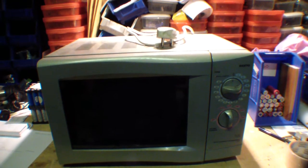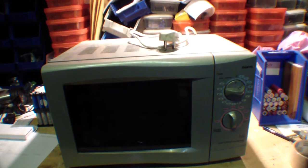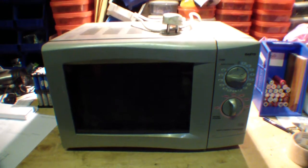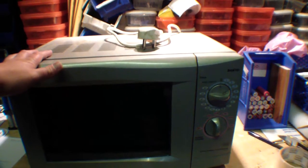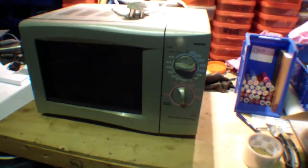I picked up a load of microwaves because I wanted them for projects, like a spot welder for the 18650 cells. But first, this was actually my microwave, but it turns out this is dirtier and older than the ones I picked up, so I'm gonna use this one to start with.